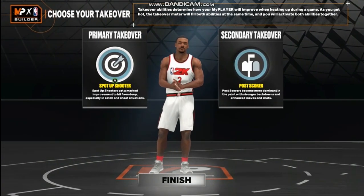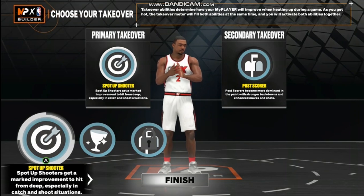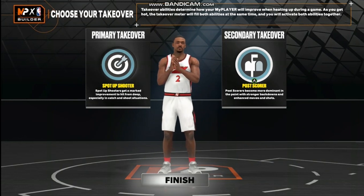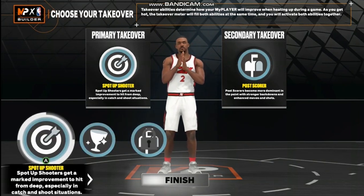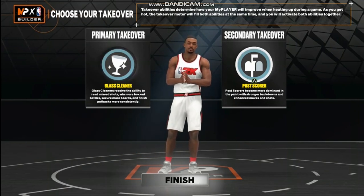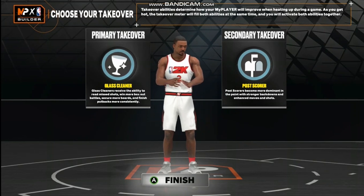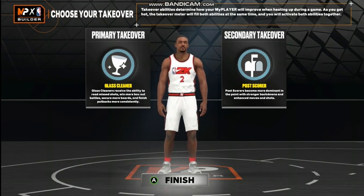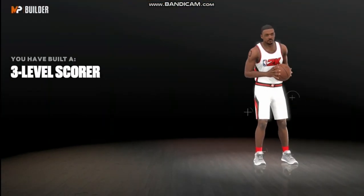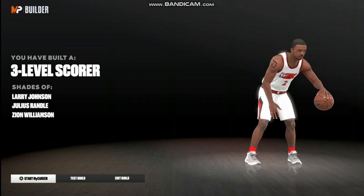Moving on to your takeovers — I'm going to rock with a spot-up shooter. Like I said, this is one of those builds where you sit and chill in that corner. They don't think you can shoot — prove them wrong. Actually, let me put Glass Cleaner on with Post Scorer instead, so they really don't expect it playing out of the power forward position. Three-level scorer, with shades of Larry Johnson, Julius Randle, and Zion Williamson.